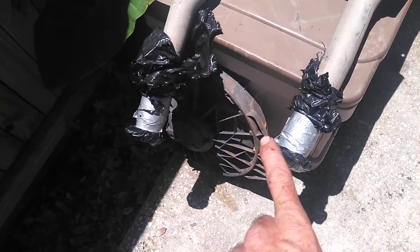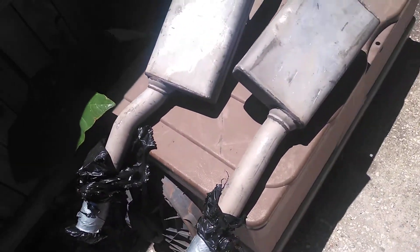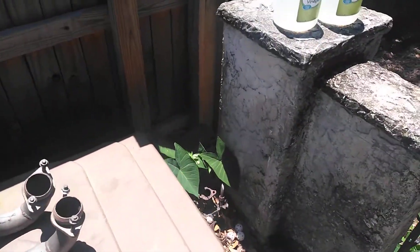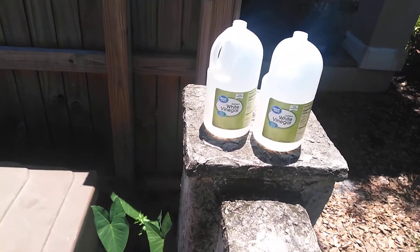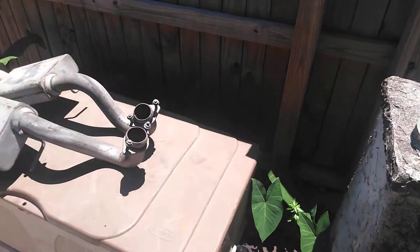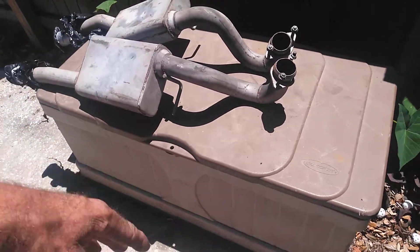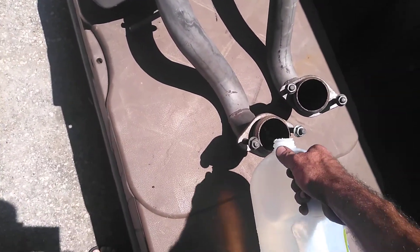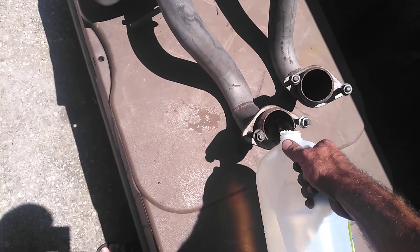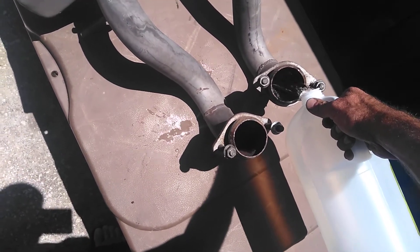I've got big 60-gallon container bags, ripped them up in pieces, and taped them off at both ends — did that twice as my prep. Then I went to Walmart and grabbed white vinegar. As we all know, white vinegar breaks up rust and oxidation. I'm going to add the white vinegar and let it sit one day fully on the bottom of one side, flip it over and let it sit another day on the other side, then blow-dry it off and pressure wash it.